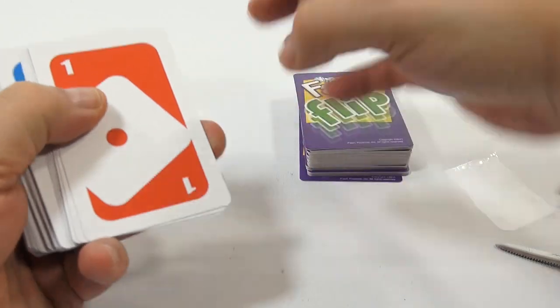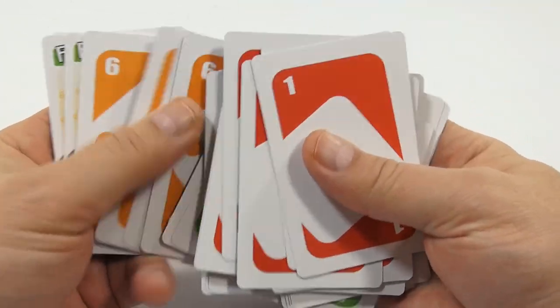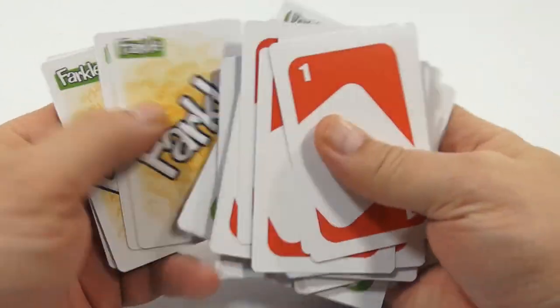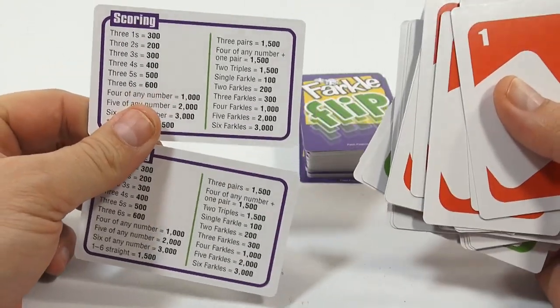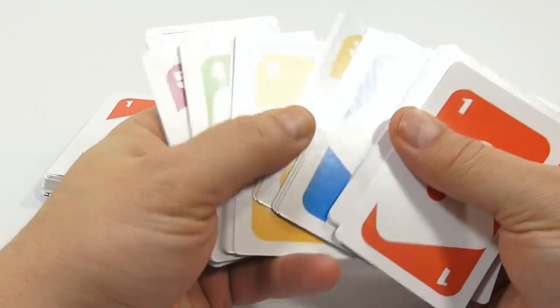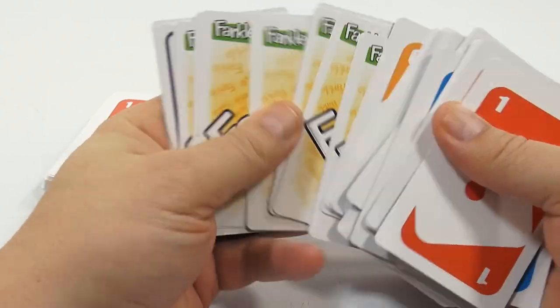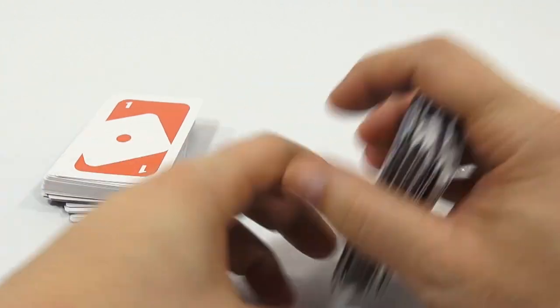Let's see if these are in any particular order — they are all nicely organized. There's your fives, your sixes, there's your Farkles. And there's a cheat sheet scoring card to make it easier for you. There's your ones, twos, threes, fours — all the way through. More Farkles and an extra two scoring cards.